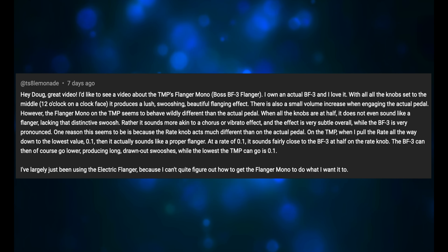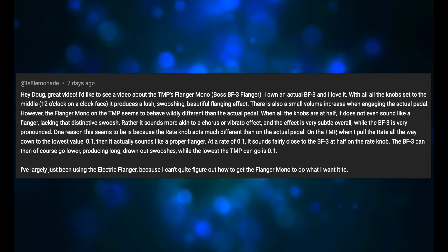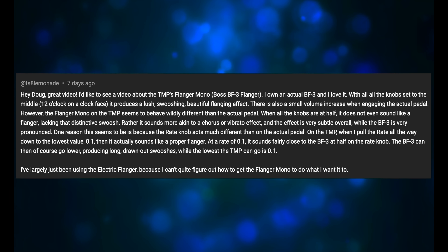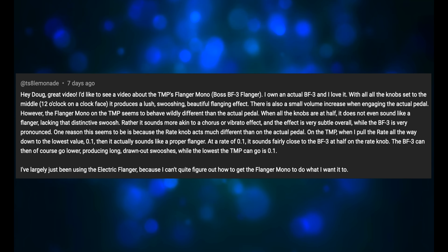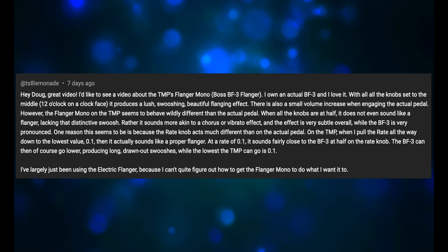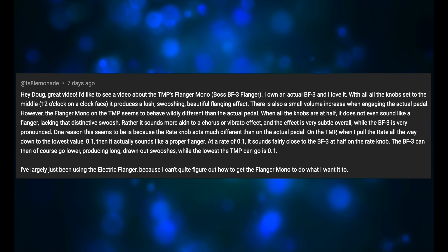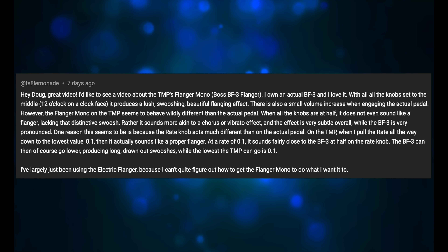There is also a small volume increase when engaging the actual pedal. However, the Flanger Mono on the Tone Master Pro seems to behave wildly different than the actual pedal. When all the knobs are at half, it does not even sound like a flanger, lacking that distinctive swoosh. Rather, it sounds more akin to a chorus or vibrato effect and the effect is very subtle overall, while the BF-3 is very pronounced. One reason seems to be that the rate knob acts much different than on the actual pedal.